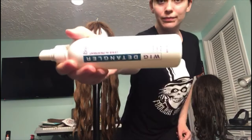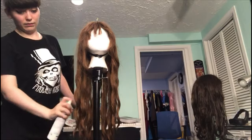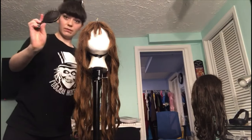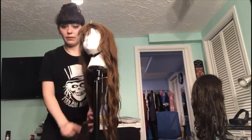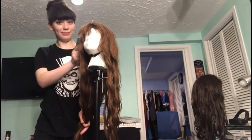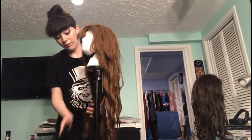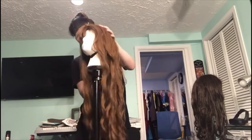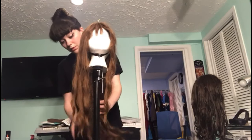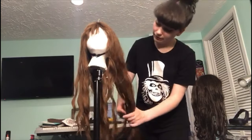Now for detangling. Using the same brand of wig detangler spray, cover the wig in a generous amount and then go in with a soft bristled brush. Be very careful and very gentle as you brush out those curls. You don't want to turn any knots or snags into matts. Go slowly and take your time.